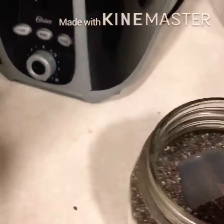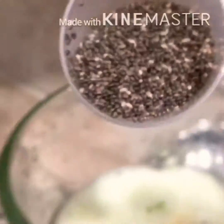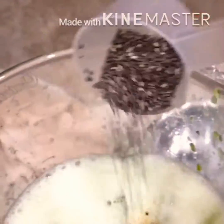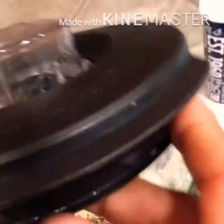Then, as usual, she's going to put some chia seeds in it, because chia seeds are extremely good for you. After she pours them in, she starts blending again.